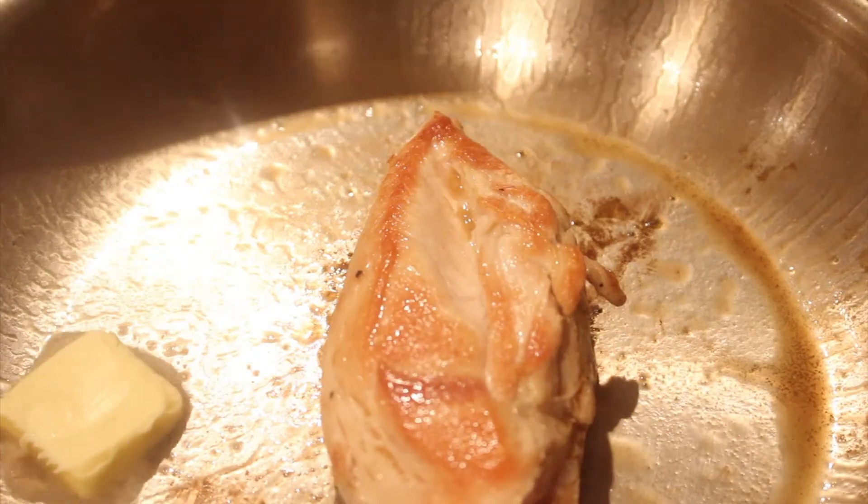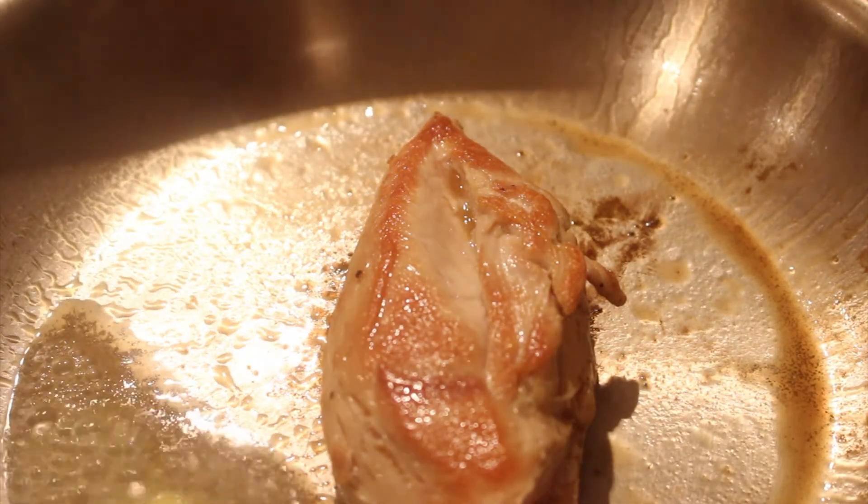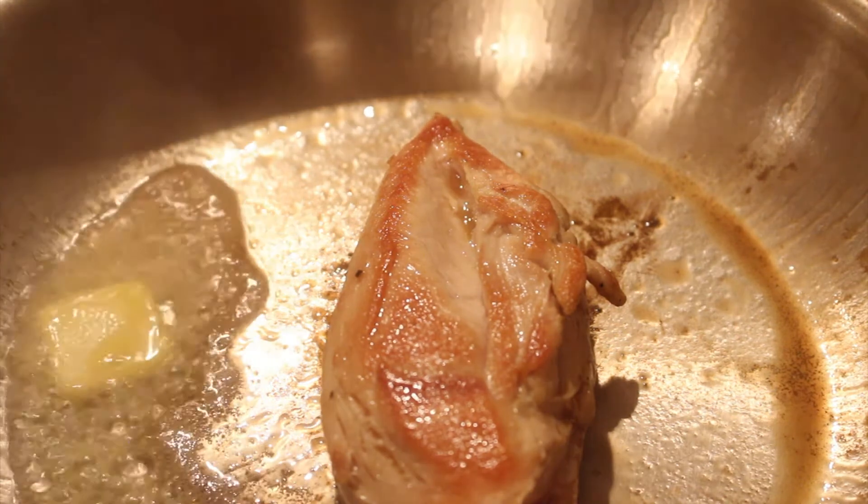My next tip is about three quarters of the way through cooking the chicken: add about a tablespoon of butter and baste it. If you're using lemon juice or some other type of fragrance — an herb or an aromatic — add that to the butter, which is going to collect with some of the oil and whatever juices were released from the chicken while you were cooking it. Spoon it over the chicken while it's being cooked and this is just going to help cover it in flavor.